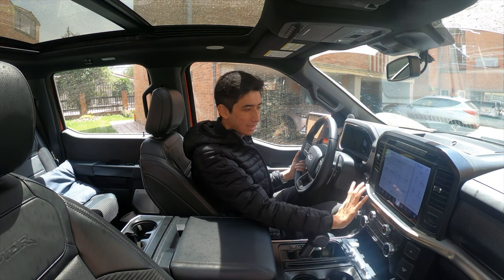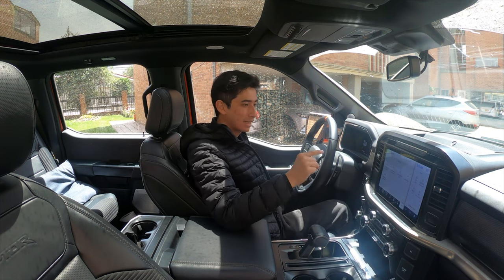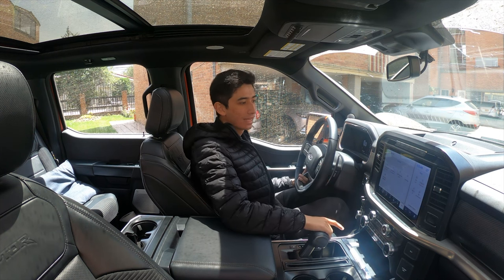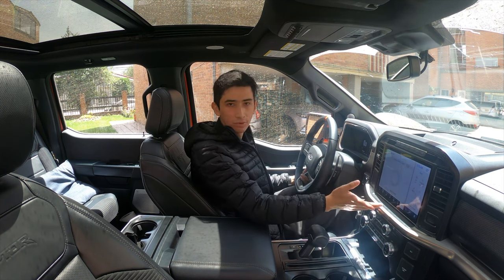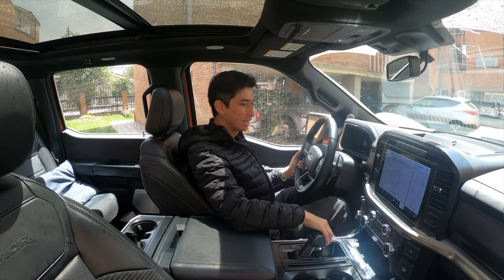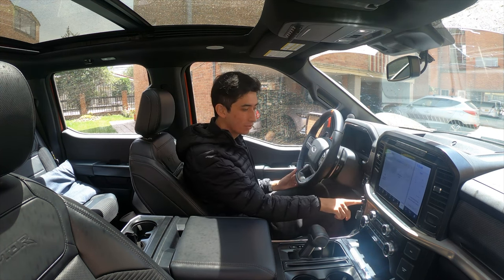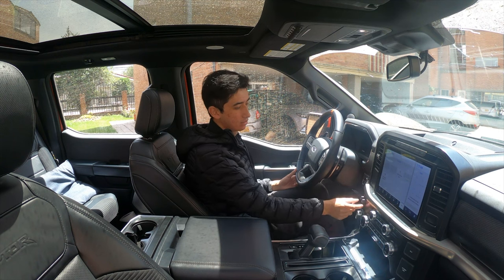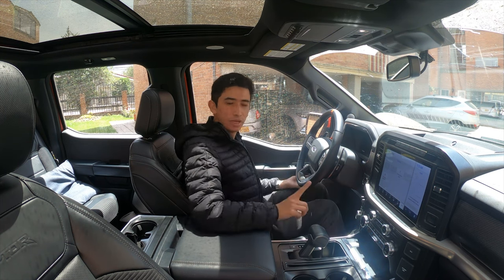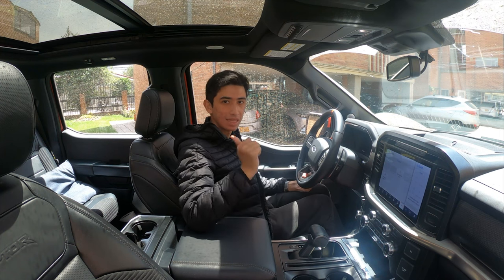La pantalla central de 12 pulgadas es exactamente igual. La diferencia muy notoria es que esta Raptor es la única versión que trae en Colombia el generador de alta potencia, que lo manipulamos desde acá. Acá ya no tenemos el monedero, sino los controles para manipular el tema del remolque. Abajo igual tenemos los modos de manejo. Una cosa bien interesante es que en esta versión sí la podemos llevar en modo Sport en tracción trasera; en la Lariat, cuando poníamos el modo Sport, se activaba el 4x4 de forma automática.